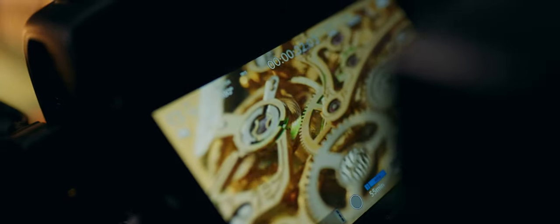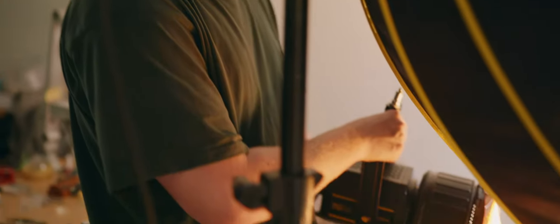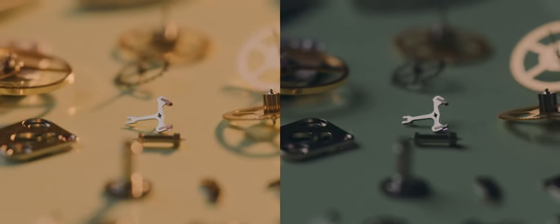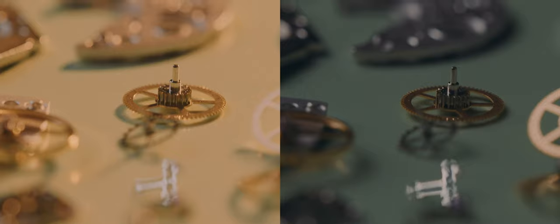We just used a soft source to boost the workbench a bit, because the overhead light is a bit too weak. Then we also used a harder source with a Farnoel and a CTO gel — full CTO gel — to give a little more punch and color to the overall scene.